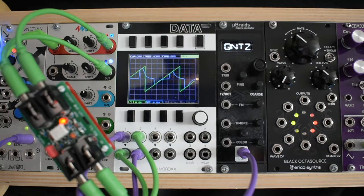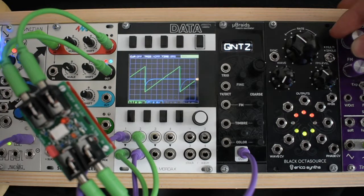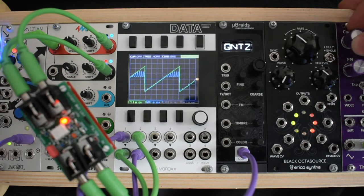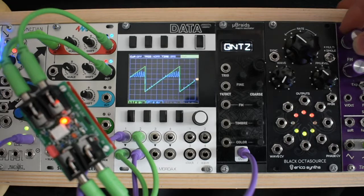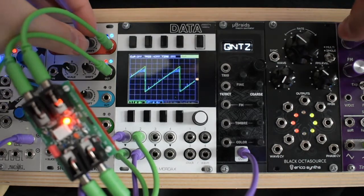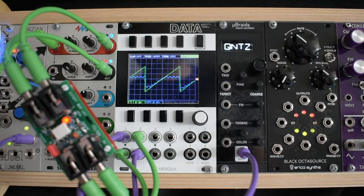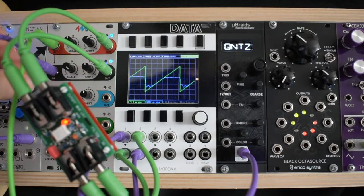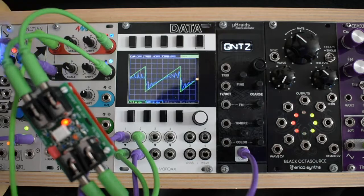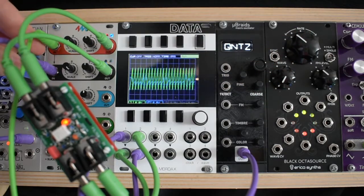And here it is being used for tambre modulation. If we modulate both inputs with audio rate oscillators, complex cross modulation can be achieved.